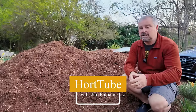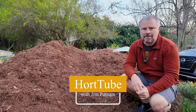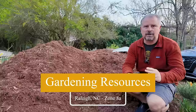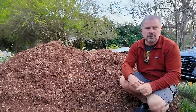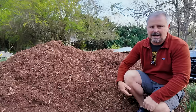Welcome to HortTube. My name is John Putnam. In this video, we're going to answer some of the questions we get about gardening resources. I get a lot of questions about where did I get this, where did I get that, where did you find this plant, where did you find that material? We wanted to put those things in one video about how we go about finding things.